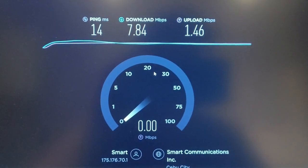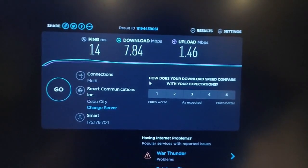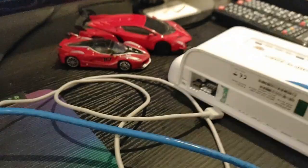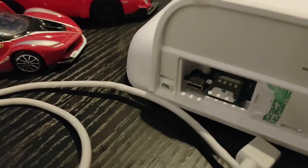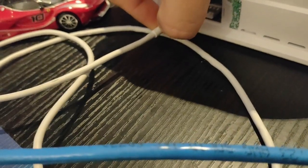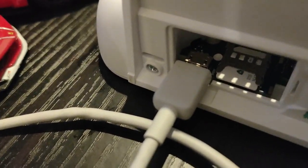So the result is 7.84 download speed and 1.46 upload speed. This is the open line unit. Open the SIM slot, insert the SIM. There is a micro USB port — insert it into the laptop.